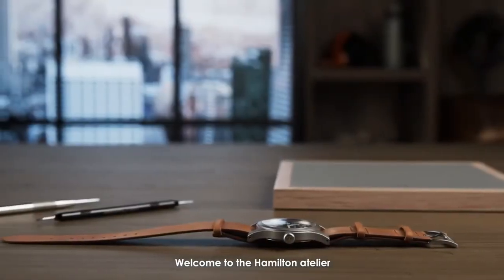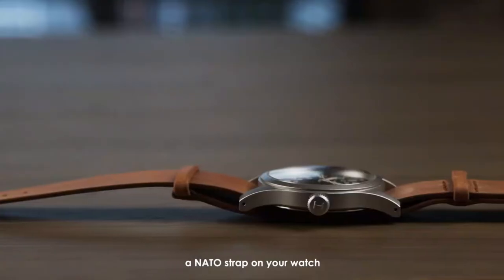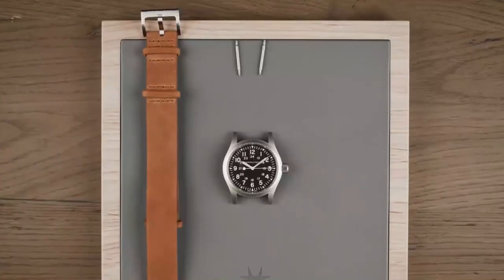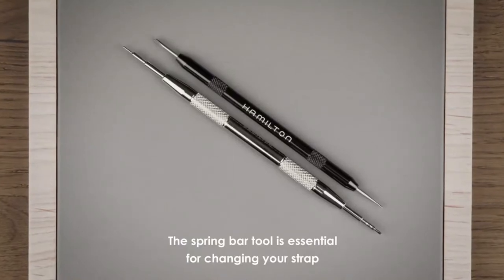Welcome to the Hamilton Atelier. In today's video we will teach you how to change a NATO strap on your watch. Let's get started. The spring bar tool is essential for changing your strap.